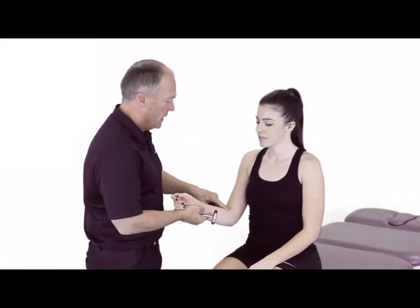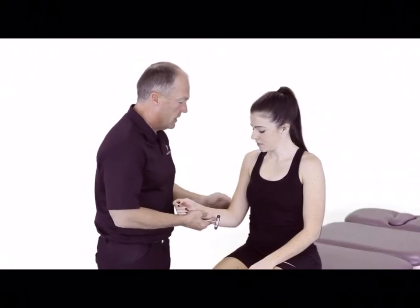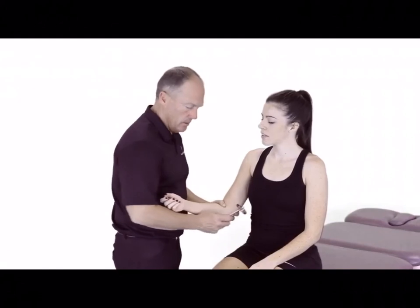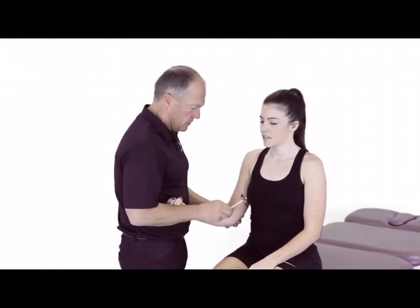With the patient sitting here on the side of the table, we can now perform a bicep reflex test. In this position, I use my thumb to go over and identify the tendon, and then I can strike right over the top of my thumb. It actually tensions the tendon a little bit better. I have the patient just relax their arm here, and I'm going to perform it in this position.